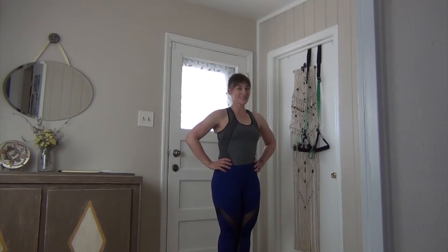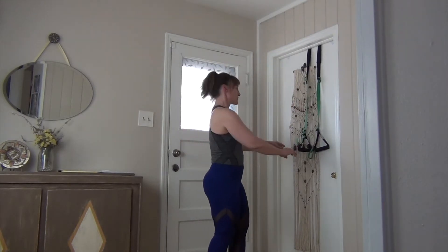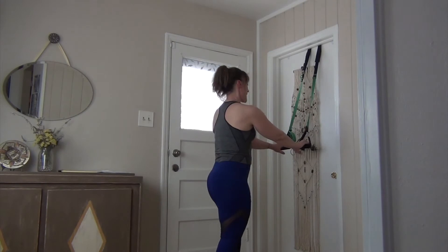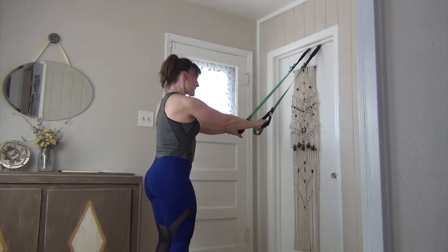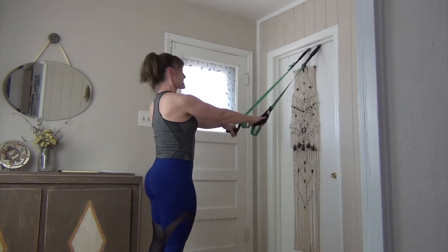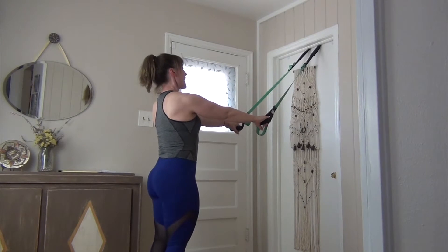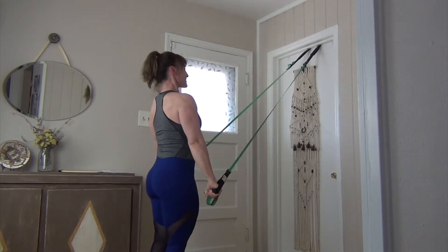Hey, this is going to be a Toned in 10 working on our arms and our abs. It's a classical arm spring series, so you're going to have the Handibands attached into your door and then step away. Have your legs hip distance apart, ground down through those feet like you're doing mountain stance from yoga.